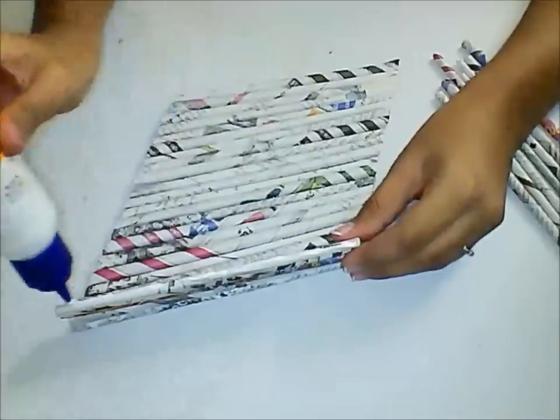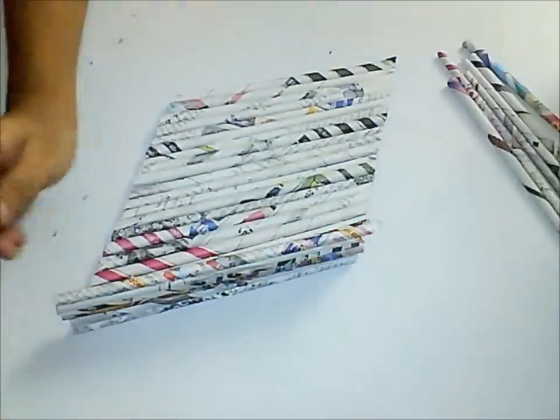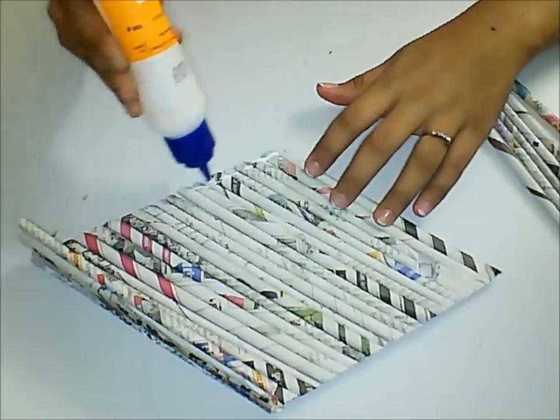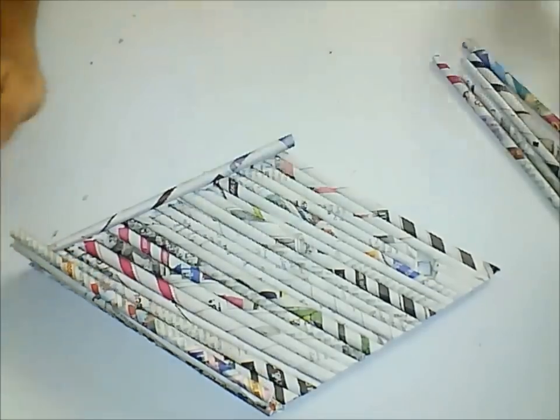If you feel some of the newspaper tube is not proper, you can just trim off its edges properly. Repeat the similar procedure on the other side too.